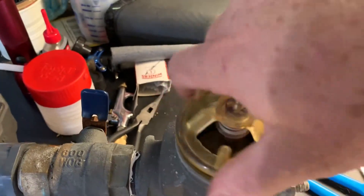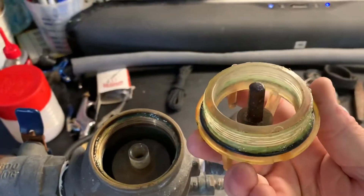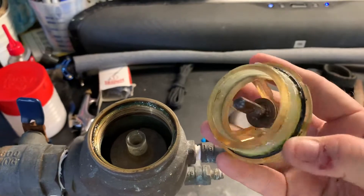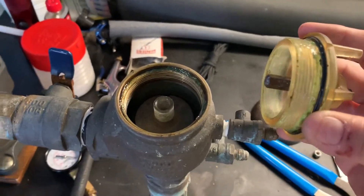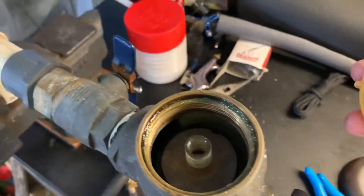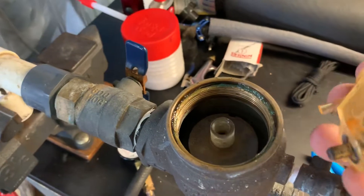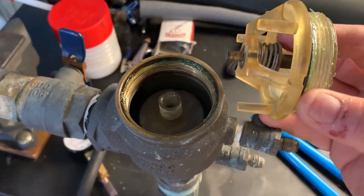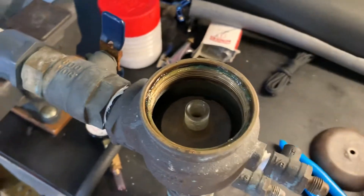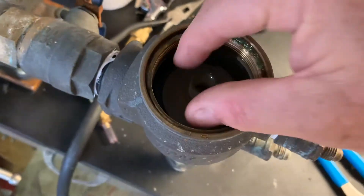It's counterclockwise — standard threading. You can see there's an o-ring on the outside of this outer plastic screw housing, and there's a spring here that's key to the operation. Let me continue showing you what else is in here once you've taken that off.